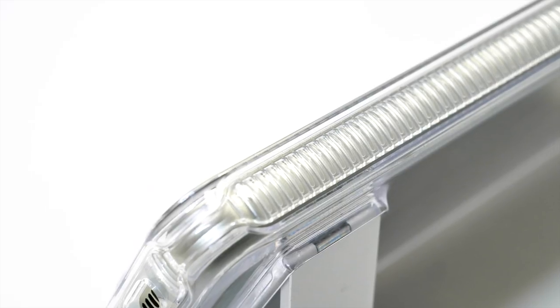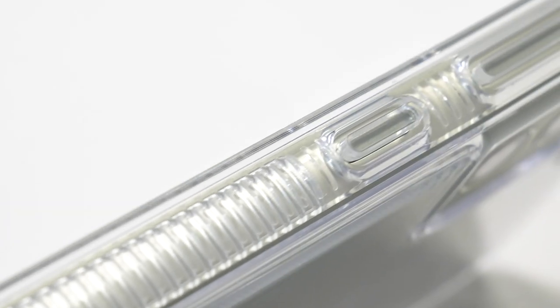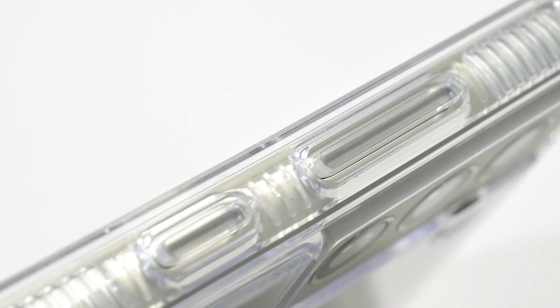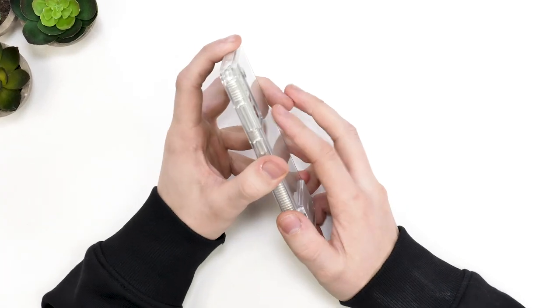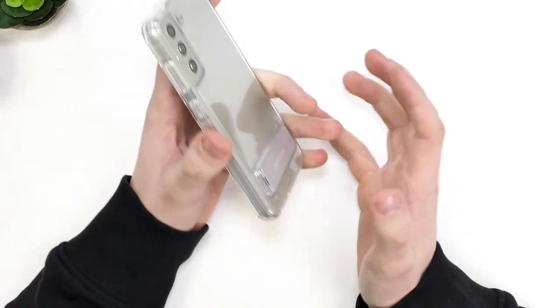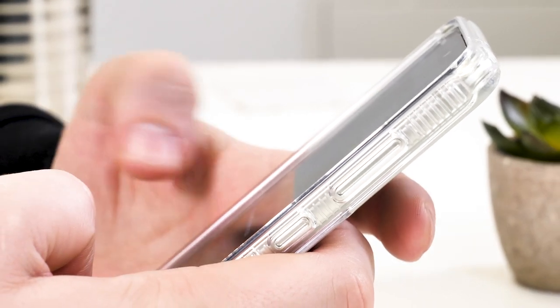Moving onto the sides of the case, you can see that it's ridged on both sides. This provides a good amount of grip in your hands and should actually stop you from dropping the phone so easily. The buttons are also slightly raised from the ridges. However, the material is pretty thick, so although the buttons work fine, they don't have the same clicky feel as the silicon case.